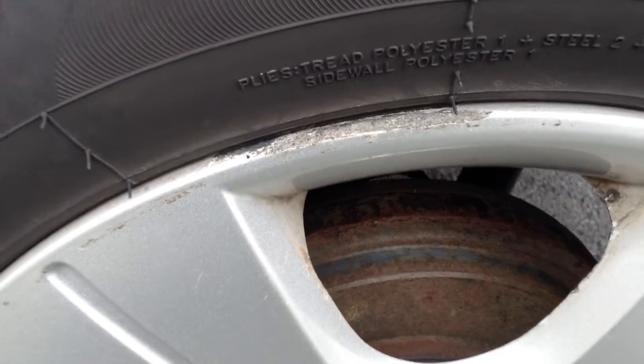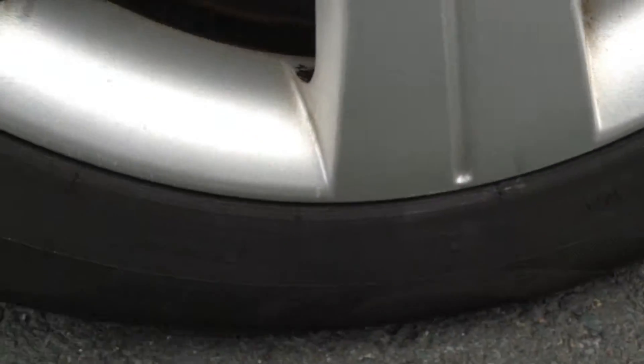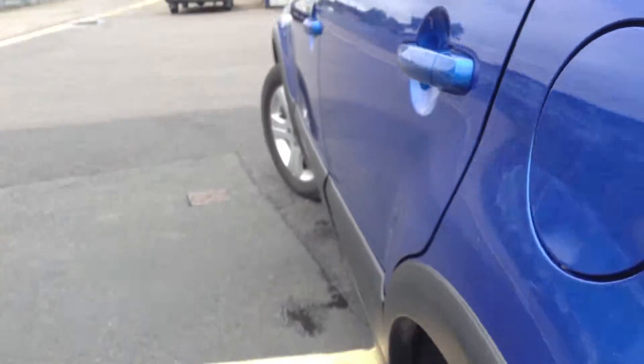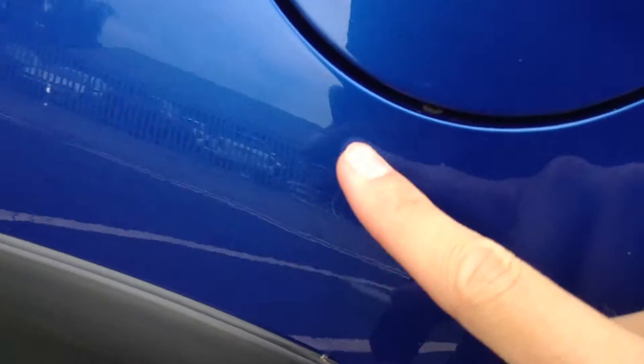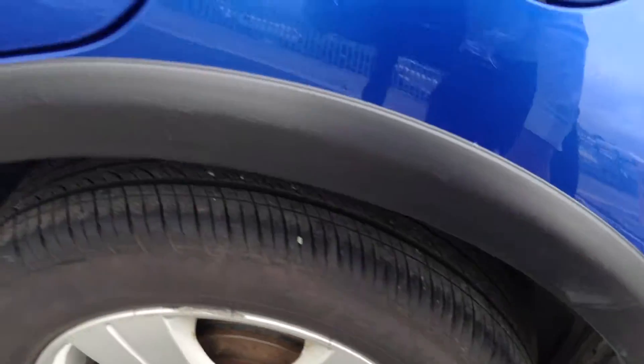Looking at the nearside rear alloy, there was a bit of heavy kerbing at the top and a bit of a scuff mark around there as well, so it's a potential refurb – not too bad. Looking down the nearside of the vehicle and taking a good look at the bodywork, I can't personally see any dinks or dents. There are some deep scratches underneath the petrol cap – I can get my nail into those, so just be wary of that. Some scratches around the plastics of the vehicle as well.